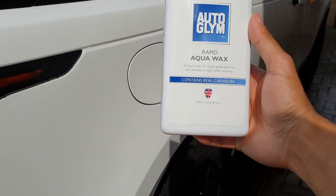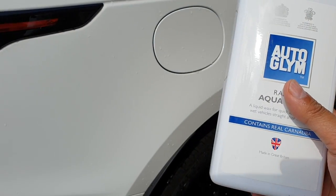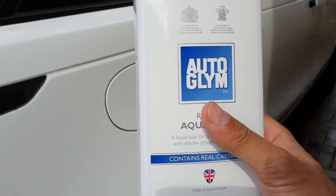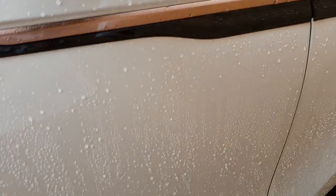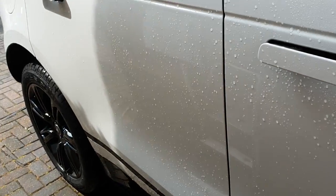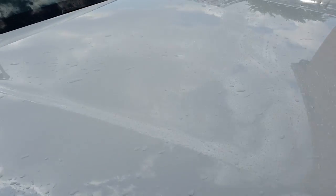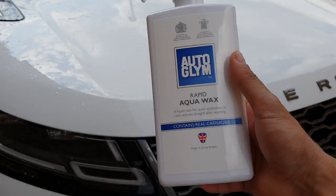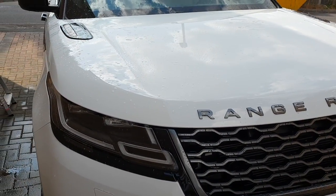Step number four: get the aqua wax and start spraying the car everywhere, then use a microfiber cloth to wipe it down and get that shiny new wax feeling to the car. As you can see it's a bit wet from the pressure washer, so you can put the pressure washer and buckets away now — you won't need the water anymore. I'm going to start spraying this all around and use the microfiber cloth, and hopefully it starts bringing out the shine.